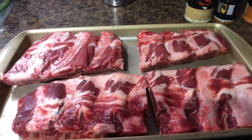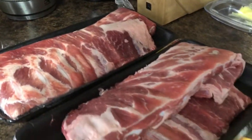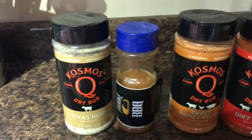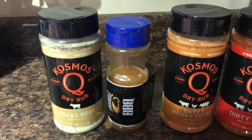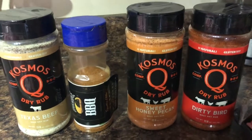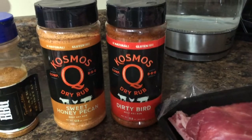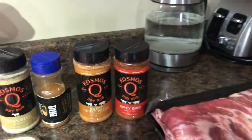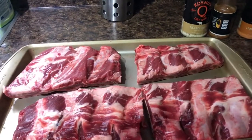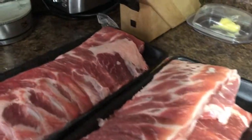We got two racks of beef ribs, which I have halved. We also have four racks of St. Louis style spare ribs. Here's the rubs I'm gonna be using. On the beef ribs, I'll be using one rack with the Texas Beef from Cosmo Q. On the other one, I'll be using the Oak Ridge BBQ Black Ops. On the pork ribs, I'll be using the Sweet Honey Pecan and Dirty Bird on two of each. I just got the Cosmo Q's to try them out — everyone keeps recommending them and saying they're good, so we'll see.